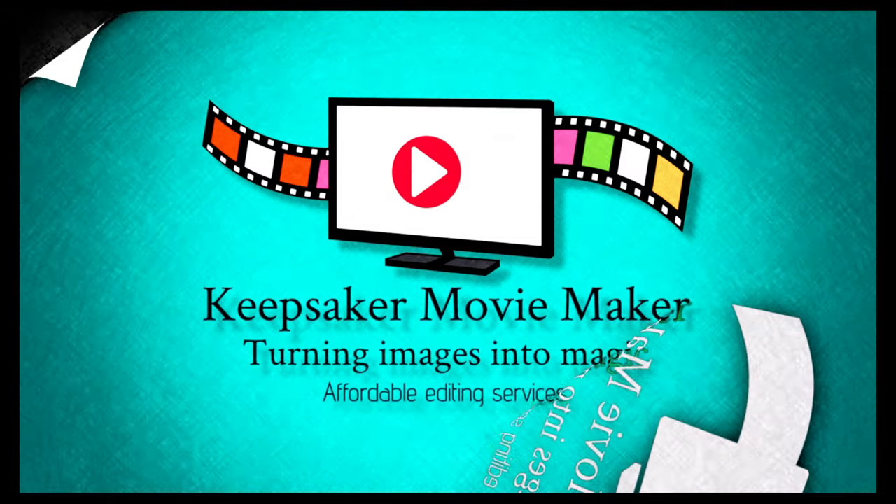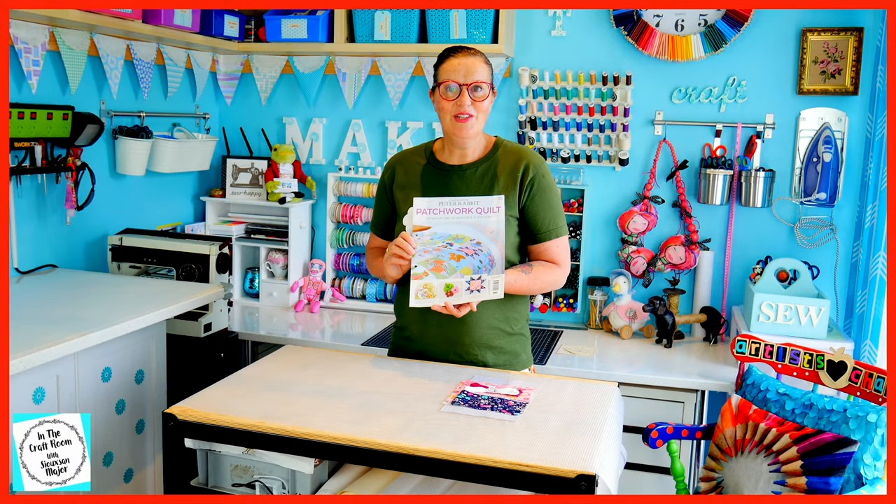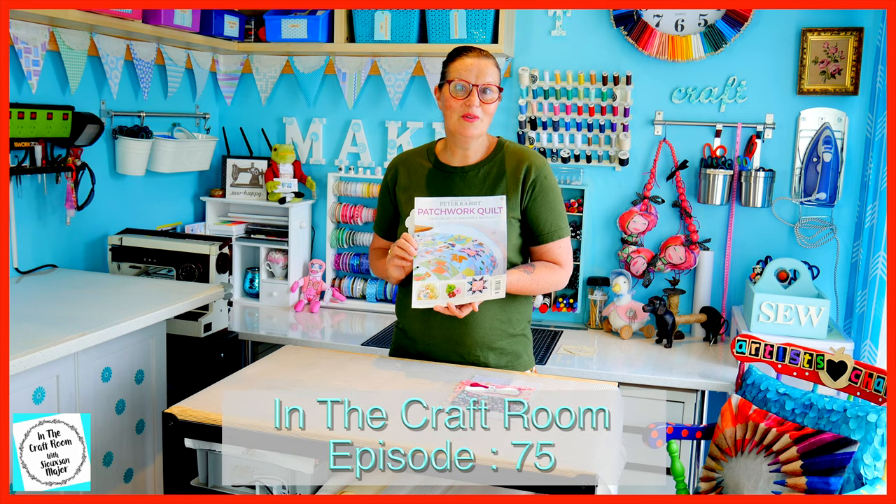Hi, it's Susan here and welcome to In The Craft Room. We've got issue number 32 today and we're making sawtooth stuff.